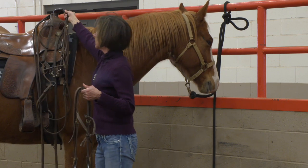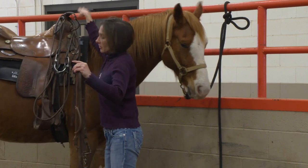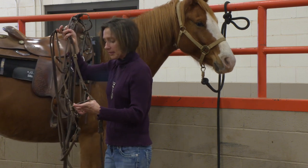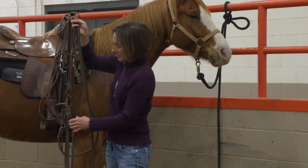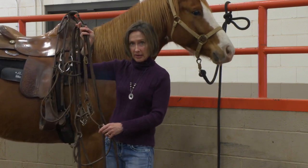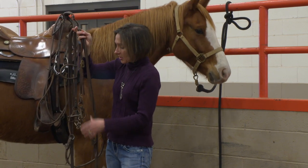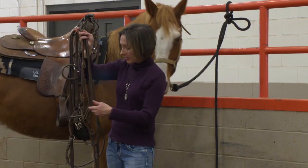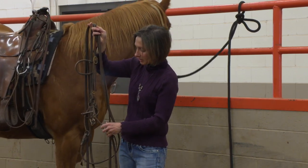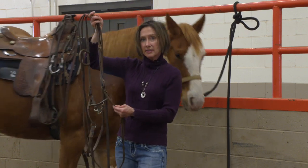Now we're going to contrast that with something that people often misidentify as a snaffle bit. This bridle here has a broken mouthpiece just like a snaffle bit, but you can see we actually have shanks. The shanks are what provides the leverage, or increases the amount of signal the horse is getting when the rider pulls on the reins. What makes a curb bridle a curb bridle is a longer piece of metal where the reins are attached separately from the mouthpiece.